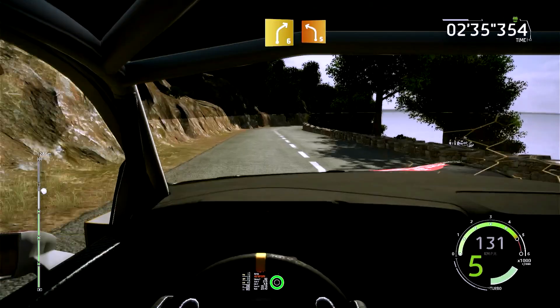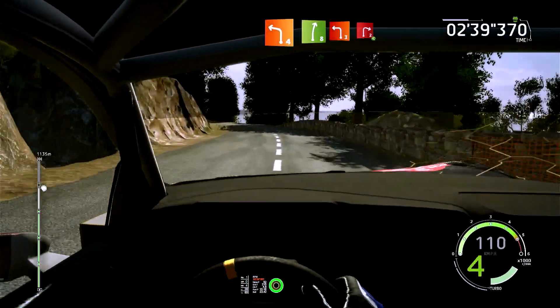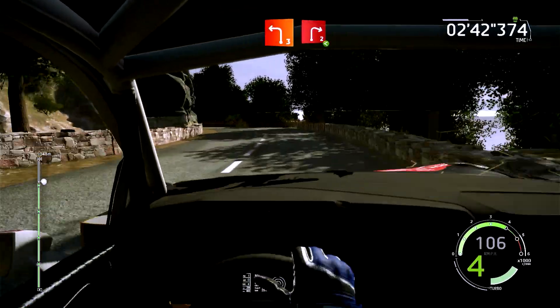Droite 6, cours, dans gauche 5, cours, reste à l'extérieur, 30 mètres. Gauche 4, cours, dans droite 8, et gauche 3, dans droite 2, ouvre, 30 mètres.